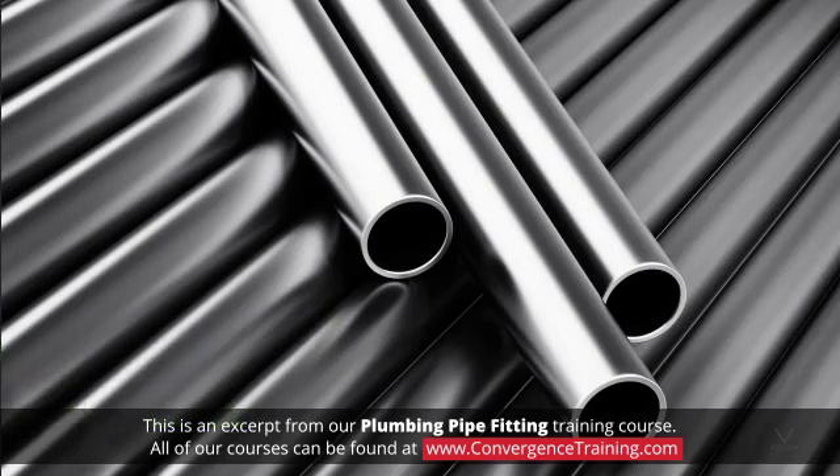The joining method for steel pipe presented here will be threading. Threading can be accomplished with a hand threader or a powered threading machine.